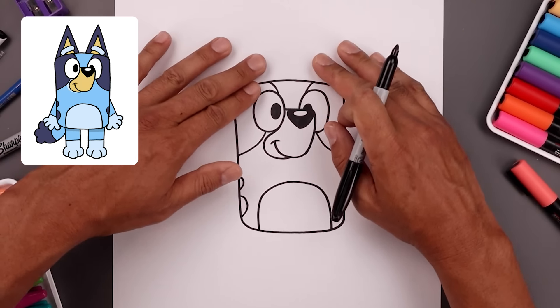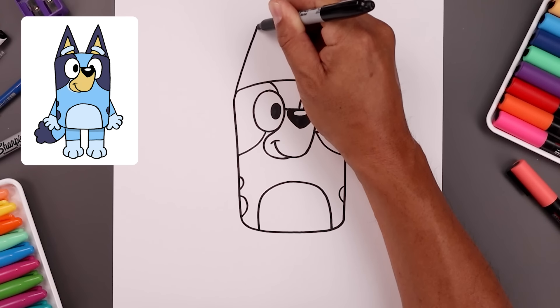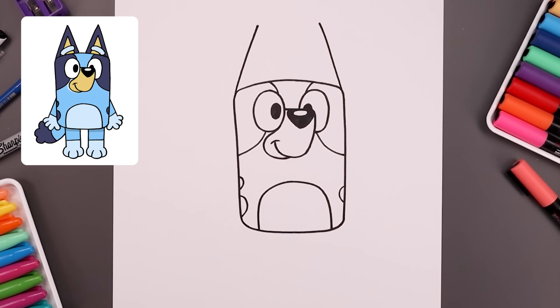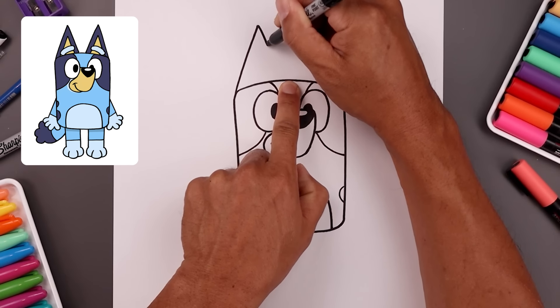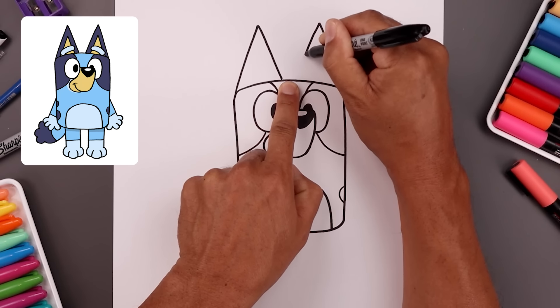Now let's place the ears on top of the head. We'll start from the corner of the head, go up in an angle towards the tip of the ear to right about there, and do the same thing on the right. Now bring this back down on top of the head, leaving a small gap in between — bringing down and in, and do the same thing on the right.